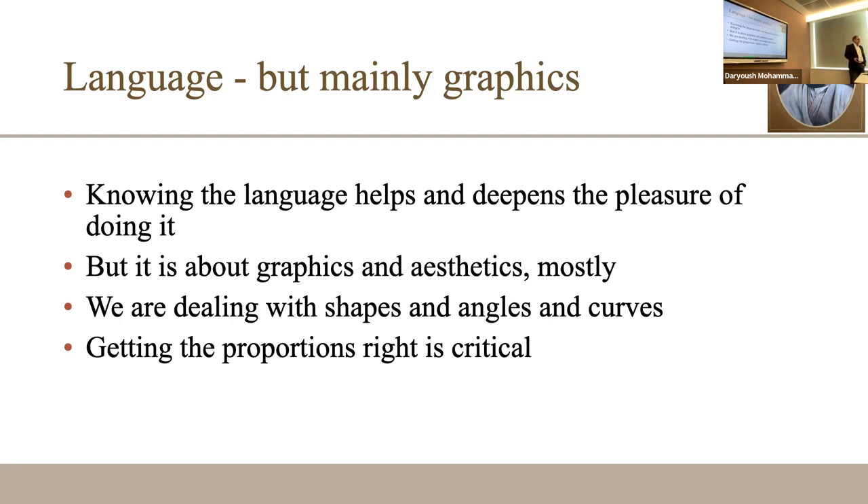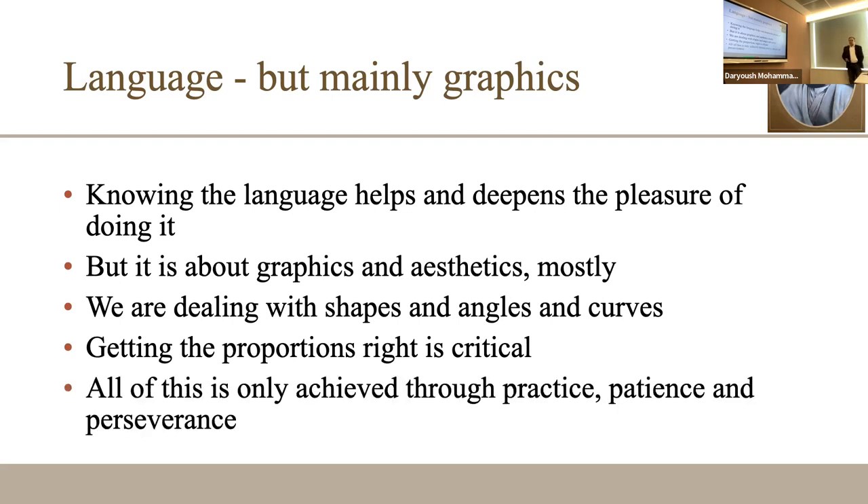Getting the proportions right has nothing to do with knowing the language. It's about geometry — how your brain works, how your eye works. You train your eyes and hands and there is a synchronization between hands, eyes, and brain. All of this is achieved by spending time. You need patience and practice. It doesn't take millions of years; you can make progress in months, but it doesn't happen overnight.